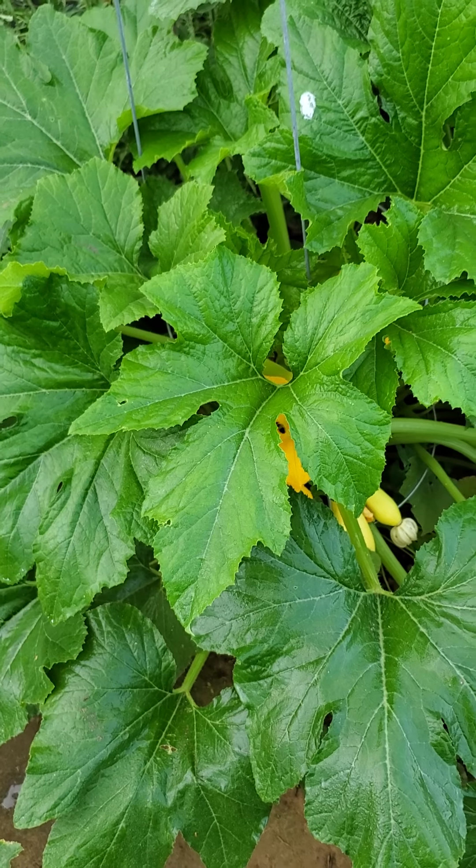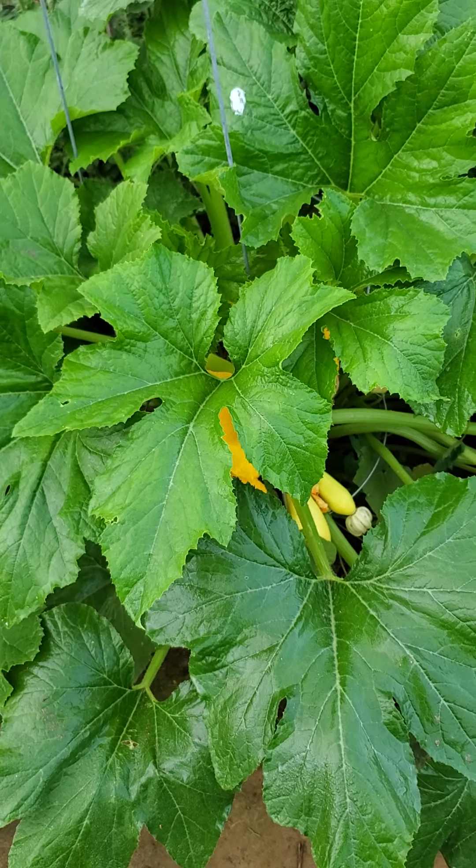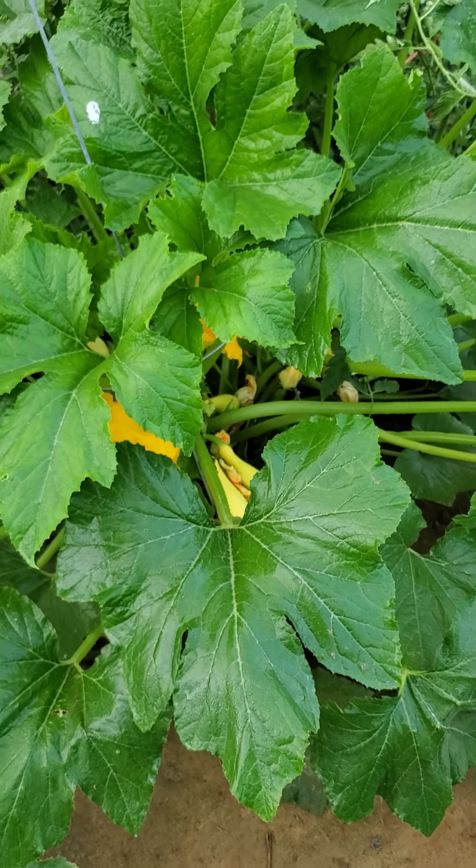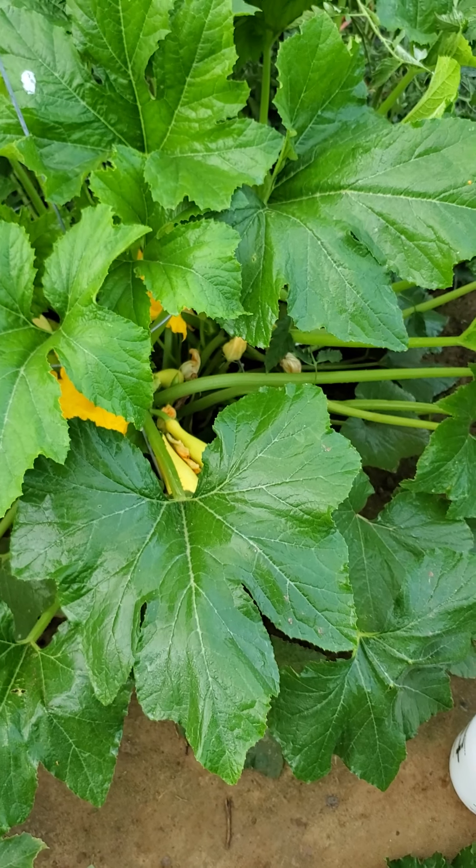Tops of the leaves and the underside of the leaves — that's crucial because the squash bugs generally lay their eggs on the underside of the leaf. Most of the time, you will not see it on the top of the leaf.